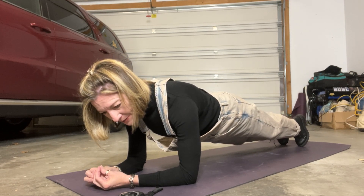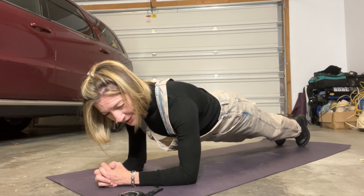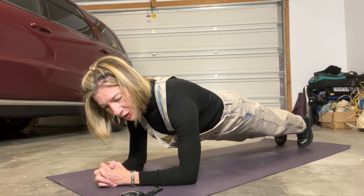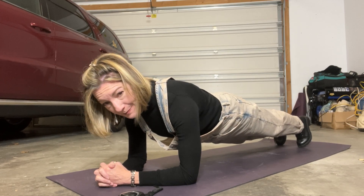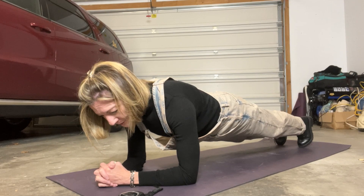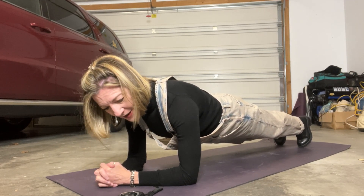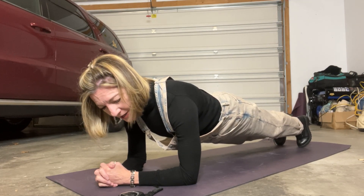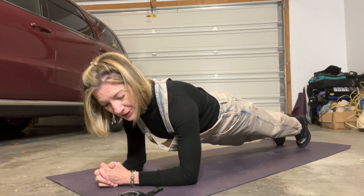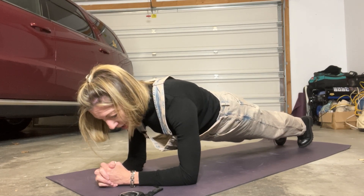And that's the thing — a lot of times if your lower back is dipping or getting kind of sloppy, it's because you're not engaging your abs enough; you're not really using those muscles. A lot of times people are pressing into the floor and their shoulders are up around their ears, and they feel like they're hurting in their shoulders and their arms. But that isn't where you should feel your plank.